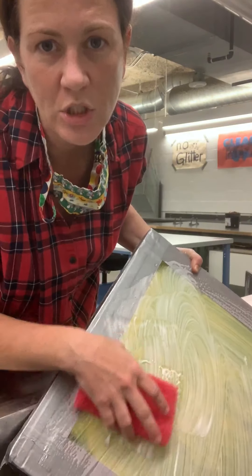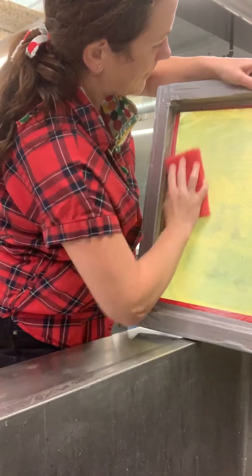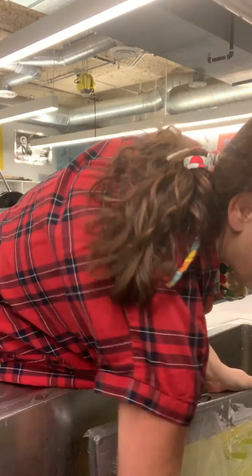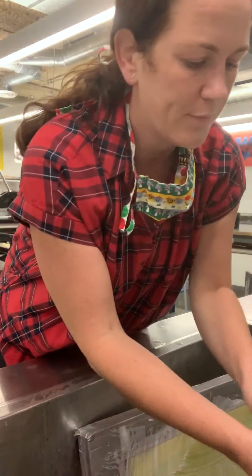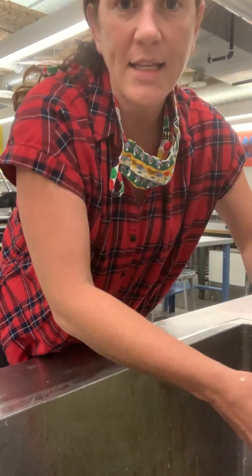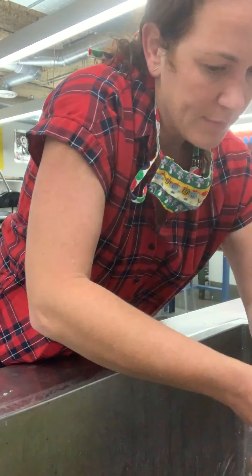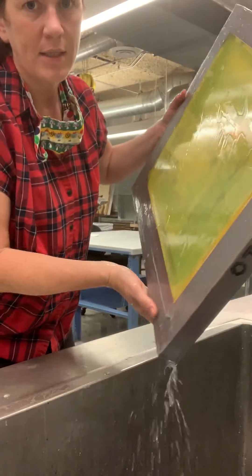Just scrub the surface — we don't want to be too aggressive — just trying to get any of those impurities off. Then rinse it off until all of the soapy residue is gone, doing both sides, because you want to make sure the soap is cleaned off the inside of the screen as well.